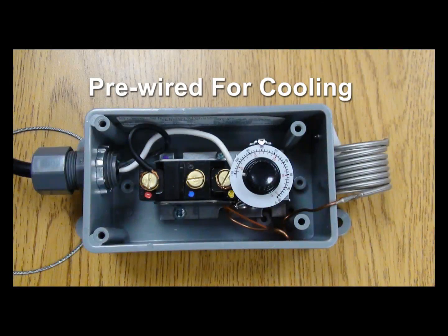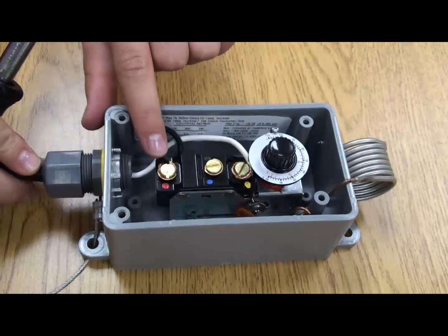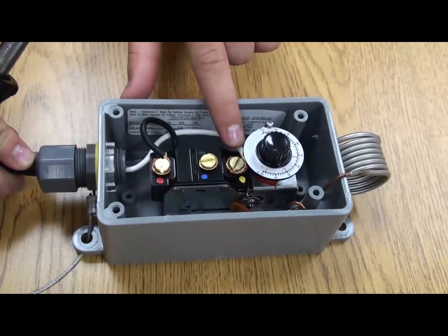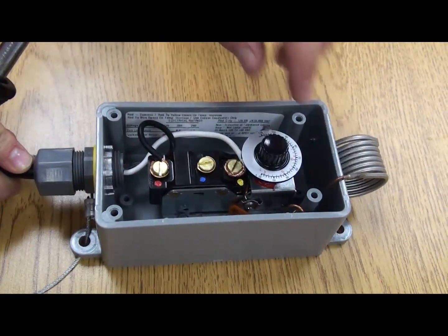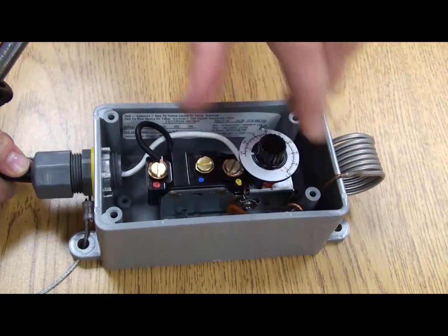Both thermostats are pre-wired for cooling with the common wire attached to the red terminal and the remaining wire attached to the yellow terminal as shown. When wired in this manner, the thermostat activates the cooling unit, which runs until the set temperature is reached in the area where the thermostat is mounted.